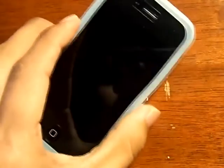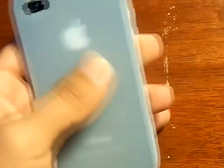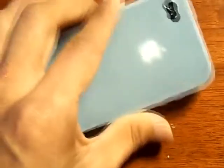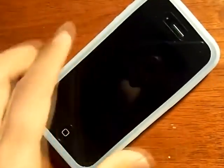I would rate this case a 9 out of 10 because it does have a little bit of cons. But then again, for a cheap price you get a nice silicone case for your iPhone 4. As you guys can see, you can put it on the top and it is protected on the back. It's not protected from hard falls, but...